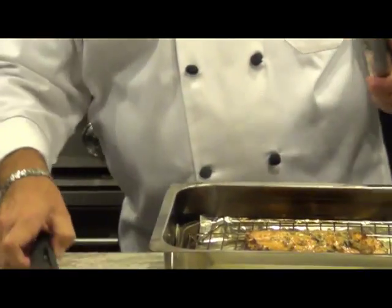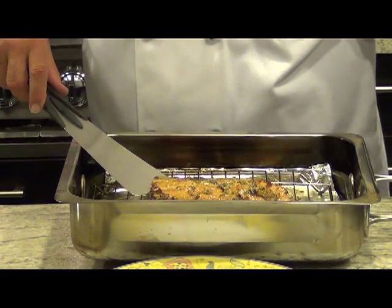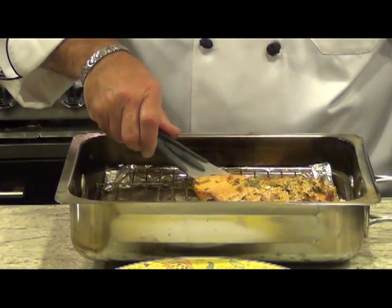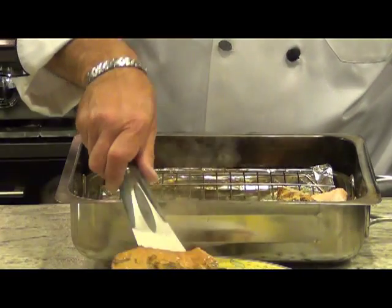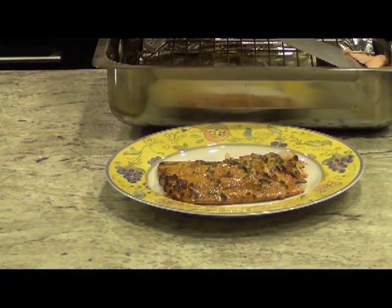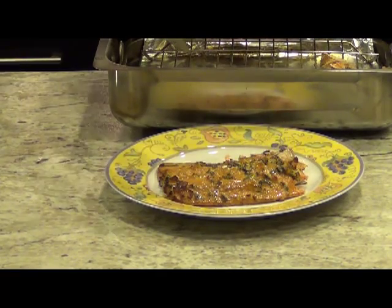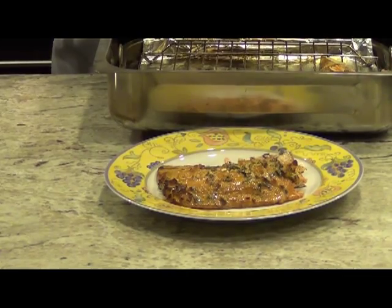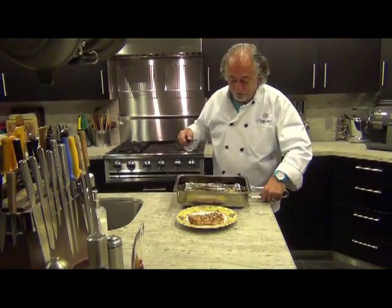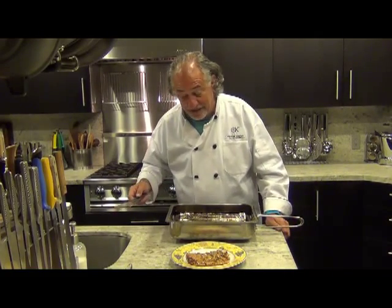And there's our salmon. I can't communicate to you how wonderful it smells. You can see how the drip pan has collected all the drippings — the pan is going to be clean and easy to clean up.